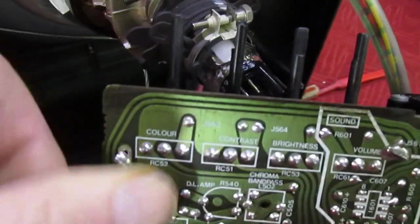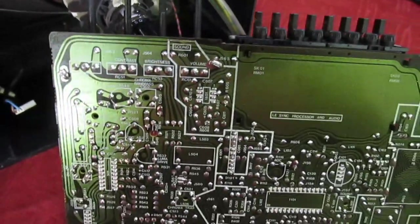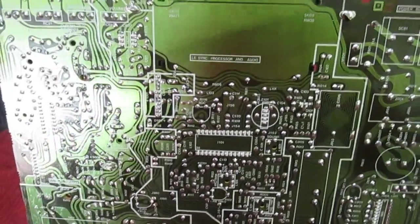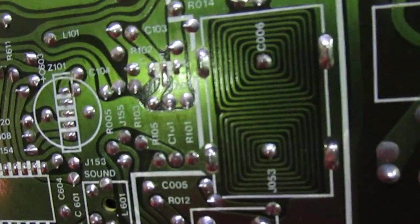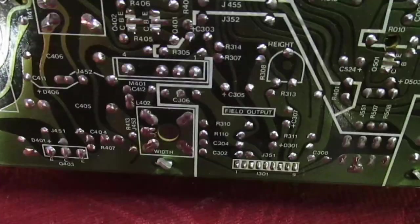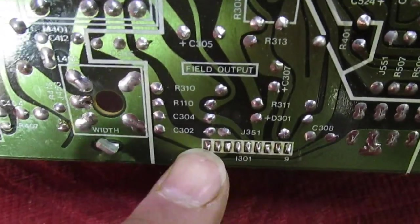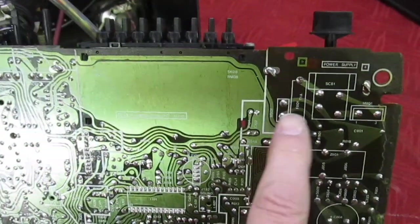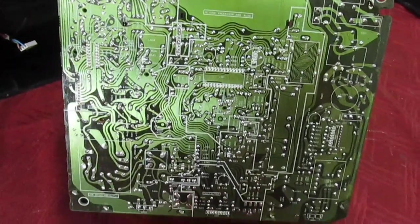Right, so that's the two new controls installed — I've swapped the color one and the contrast one. We'll have a quick look underneath and then power it up. You can see the use of printed circuit board coils and the IF strip. One of the things these sets did suffer from was dry joints on the frame output IC, so I've just resoldered that. Apart from that and failure of the on/off switch, these sets were 100% reliable.